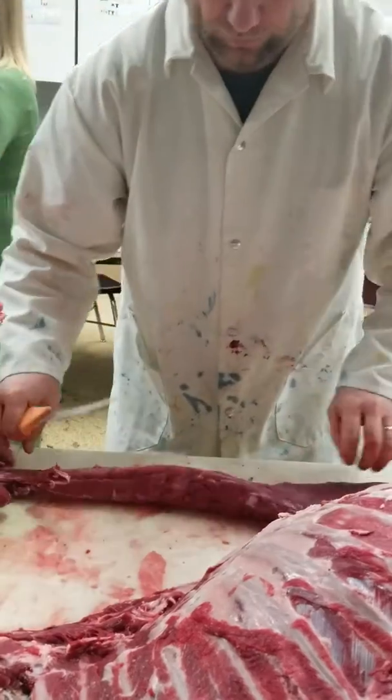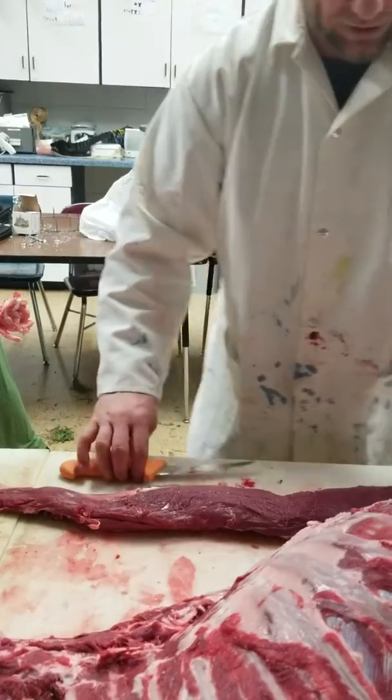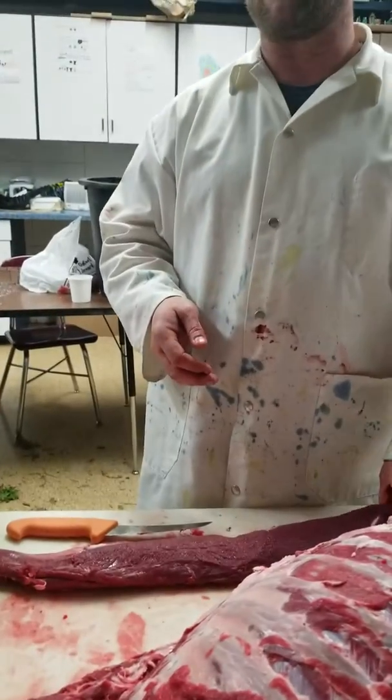So we flip it over, and it's just like that. This is another muscle group that will come out of here, but this is what we make our butterfly chops out of.